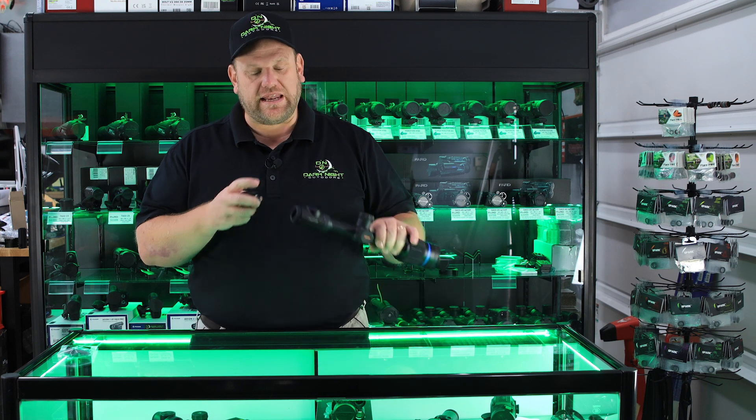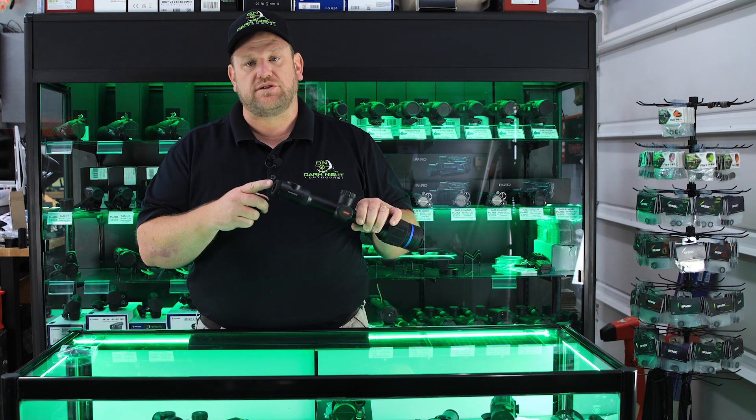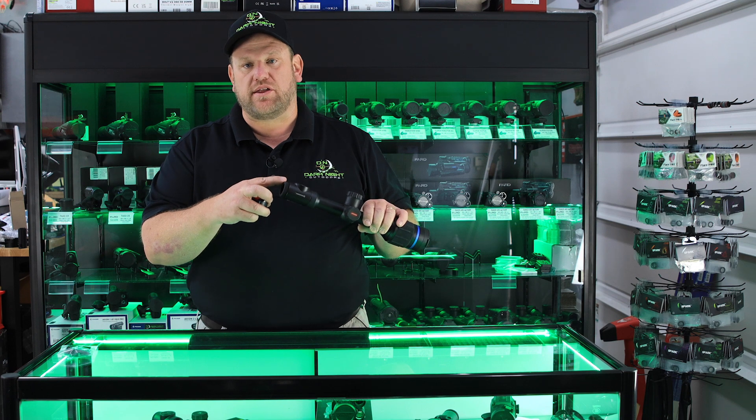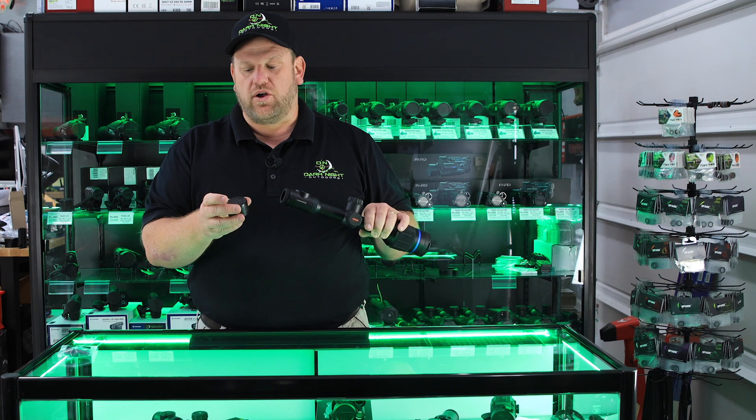This will fit on any Pulsar Thermion scope, whether it's a Thermion, Thermion 2, or Thermion 2 Pro. All the diopter rings on the back of the scope that are adjustable are the same size, so this one fits all.